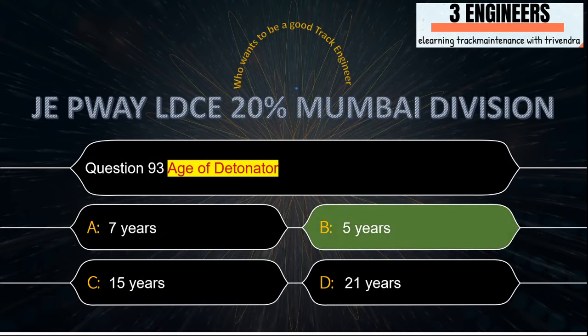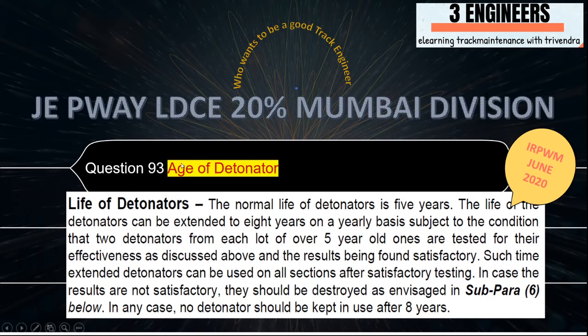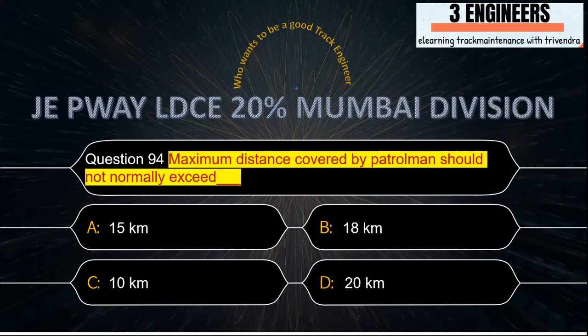Age of detonator: the right answer is five years. A snap from IRPWM shows that the maximum life may be eight years but the normal life of a detonator is five years.